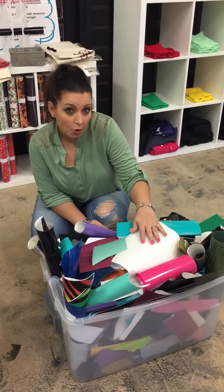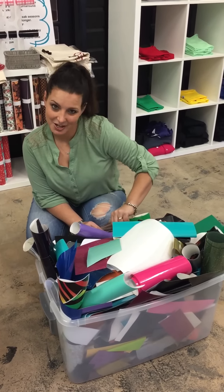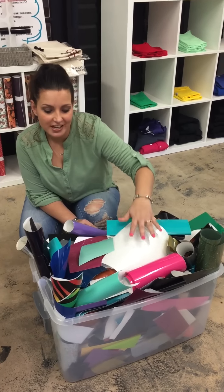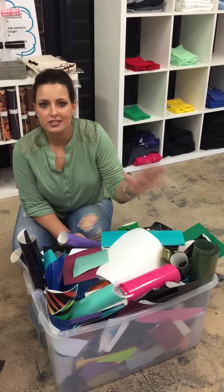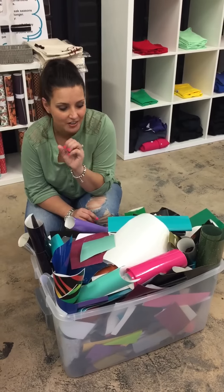This is 24.2 pounds, including the plastic tub — which you do not get to keep — worth of HTV and adhesive vinyl. There's prints, there's glitters, there's all types. There's huge pieces and little pieces, so there's plenty for you to have fun with and play with.